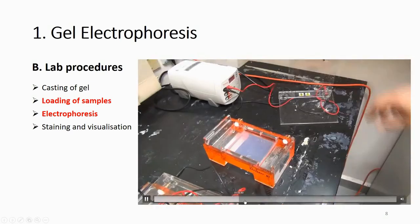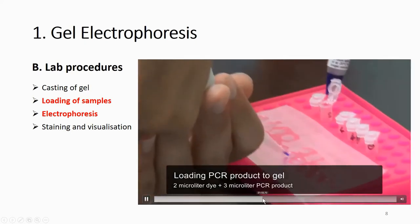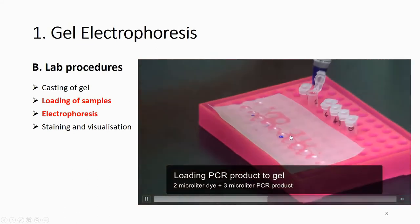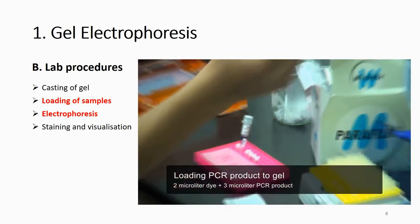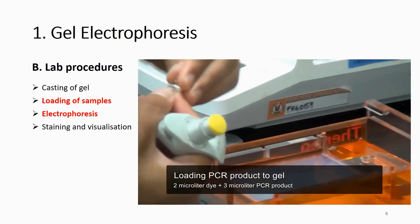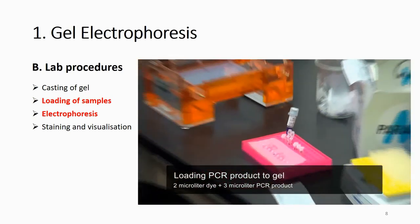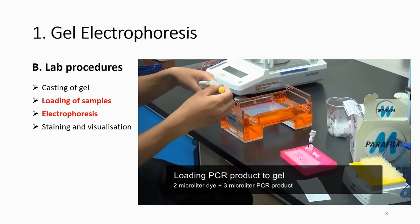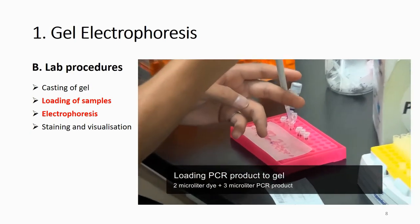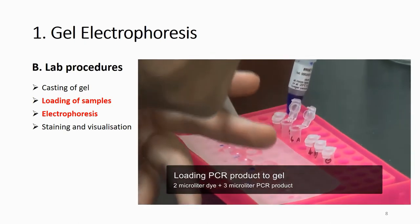If there is not enough buffer, just add more. The next step is to load the samples. You can see a colored solution — this is a loading dye mixed with your PCR product. Your PCR product has no color on its own, making it hard to see whether you loaded it correctly. The loading dye also lets you monitor how far your PCR product has migrated when you turn on the power supply.